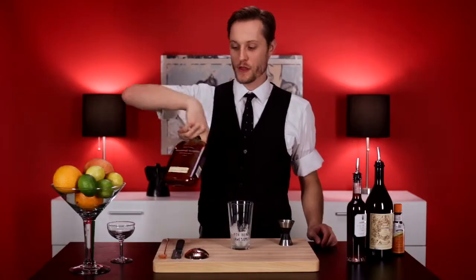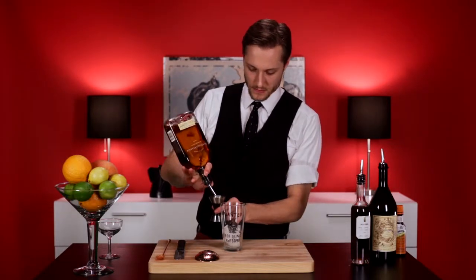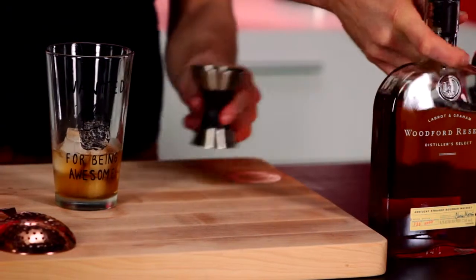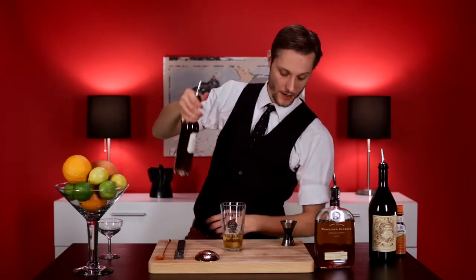We're going to start out with two ounces of Woodford Reserve — it almost looks like an unassuming chemistry high school teacher. Let's add two ounces of that. We're going to use some Pedro Jimenez Fortified Wine, our Gus Fring in this whole scenario.